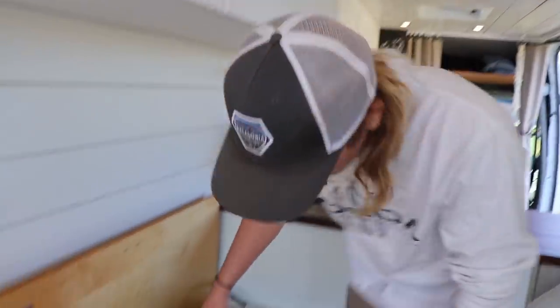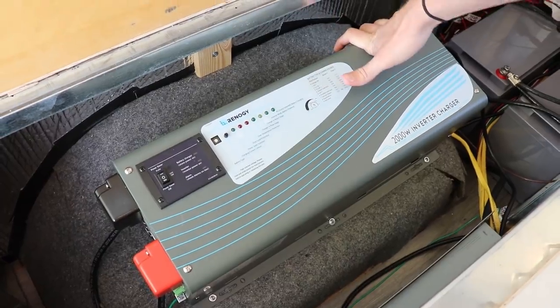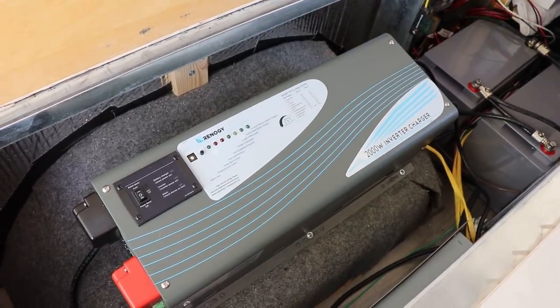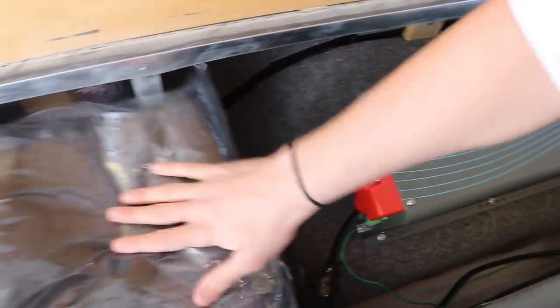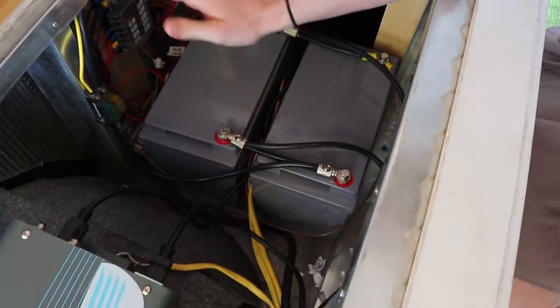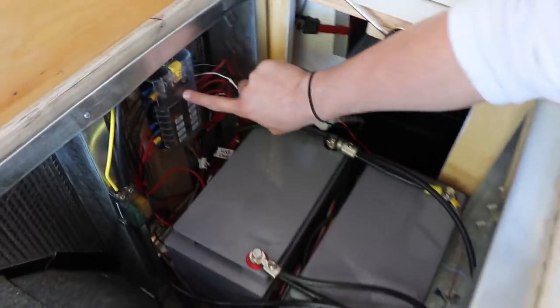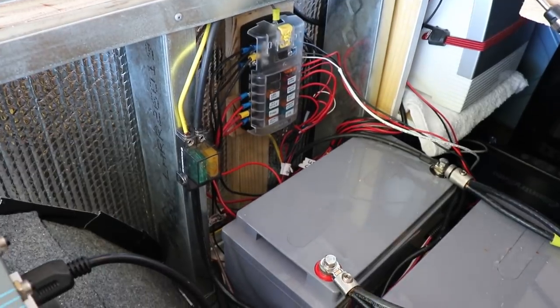Underneath our benches we've got our Renogy 2000-watt inverter — it's a charge controller, inverter, and converter all in one. When we plug into shore power, it can charge our 12-volt batteries and also inverts 12-volt power to run all of our 120-volt sockets, so we can plug in our laptop, Vitamix, whatever. We've got our 120-volt fuse box right here, which is removable if we need to work on it. We have two Renogy 100 amp-hour AGM batteries running all of our 12-volt systems, all on individual fuses and labeled. We've also got two 100-watt solar panels from Renogy feeding in.